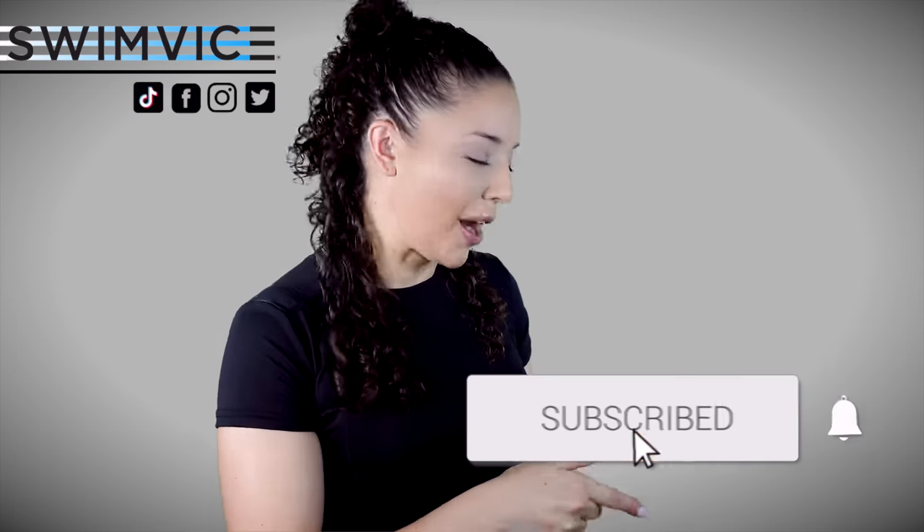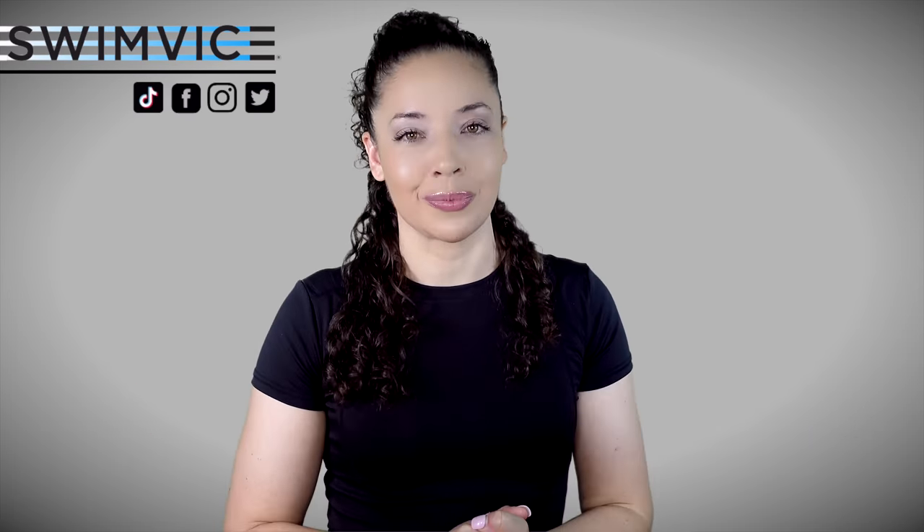Now, before I get started, if you are new to the channel, be sure to hit the subscribe button at the bottom right-hand corner, as I post videos every week to help with your swim practice.